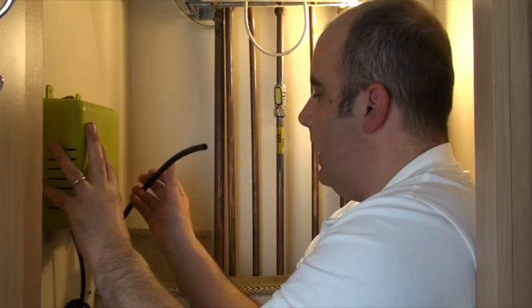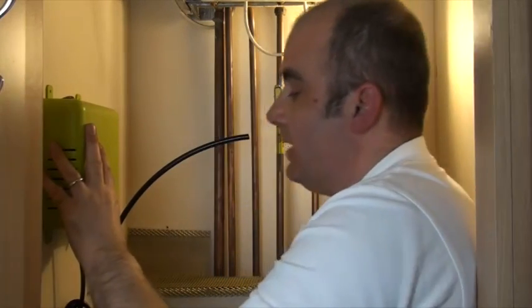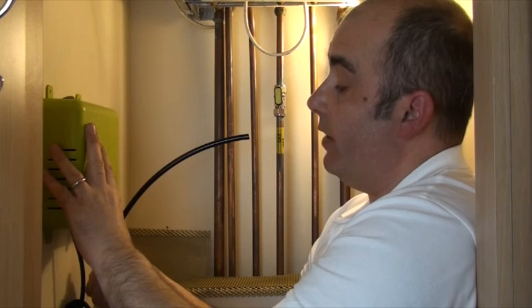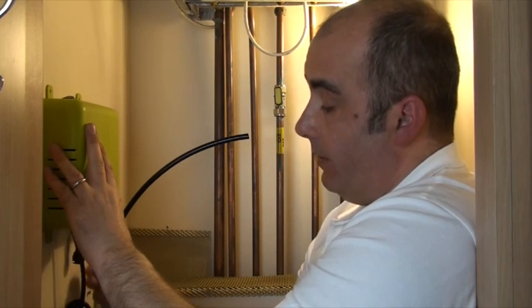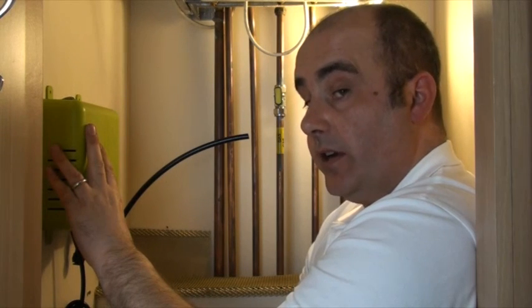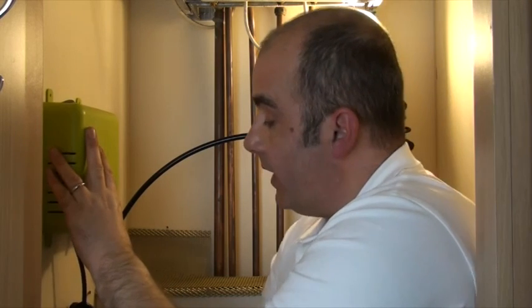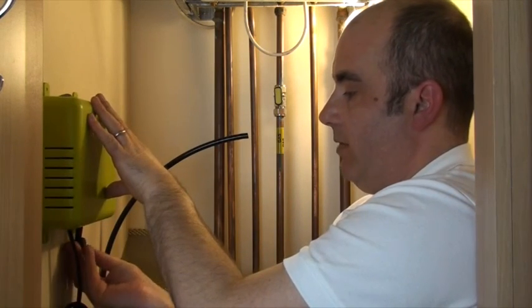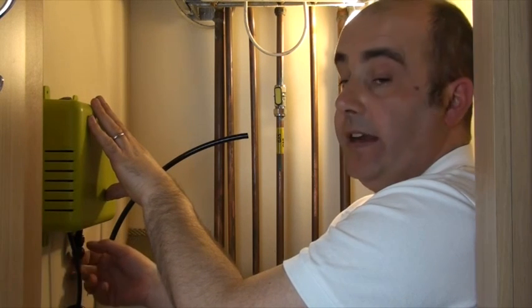There are two types of fittings underneath to connect to the airline. You can use a straight-through type, which means your airline travels straight down into the floor, or you can use the right-angle piece, which we're going to use here. That simply fits onto the end of the line and allows us to bring our airline in sideways.